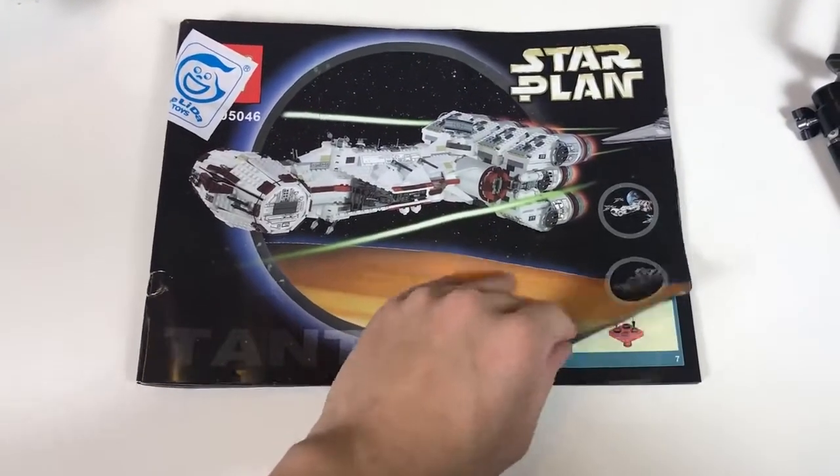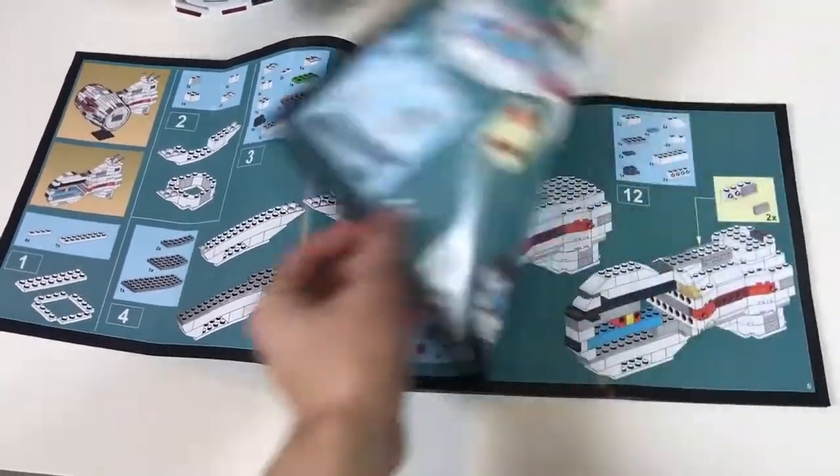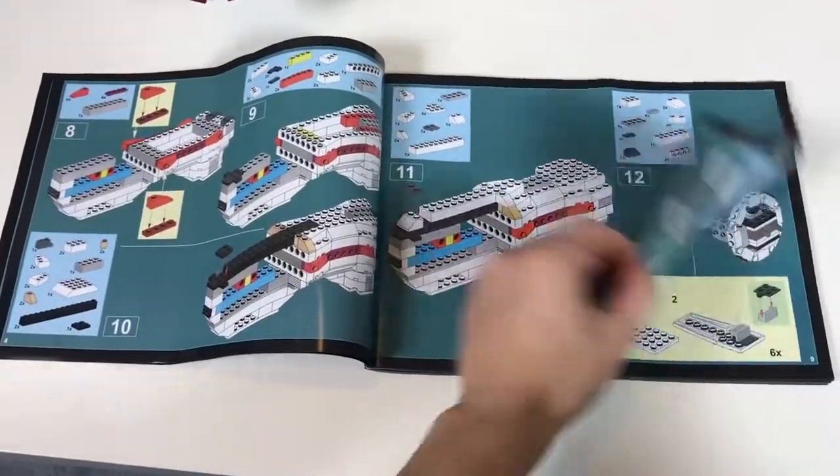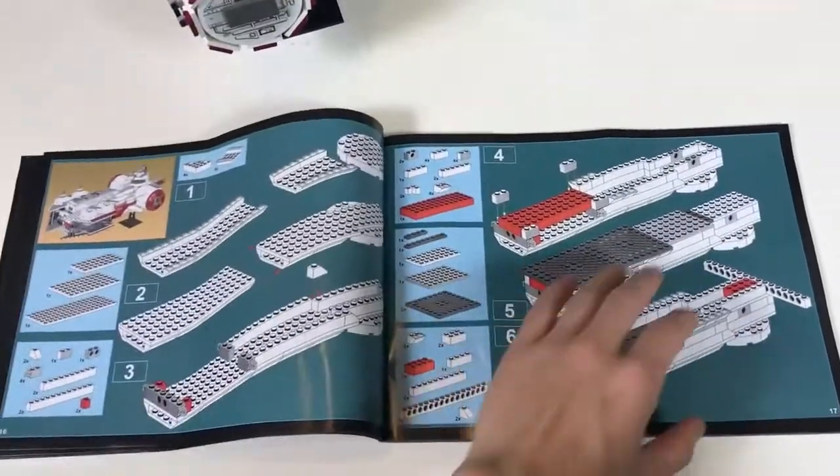Here is a quick look at the instructions manual. It is very clear and I had no problems with it at all.